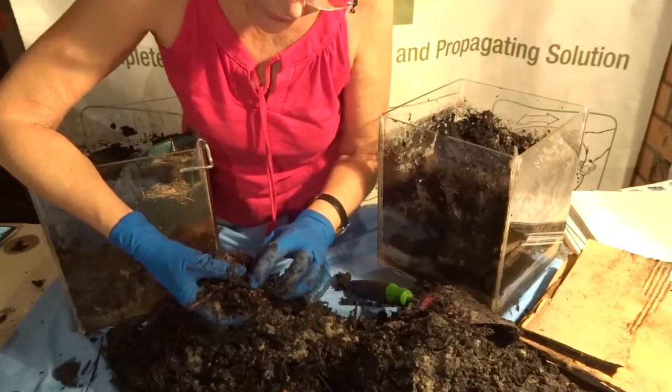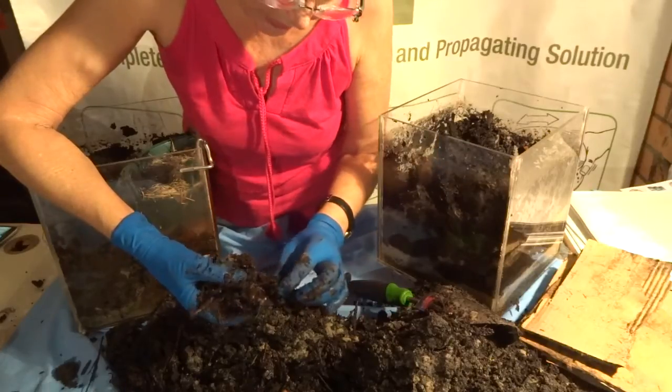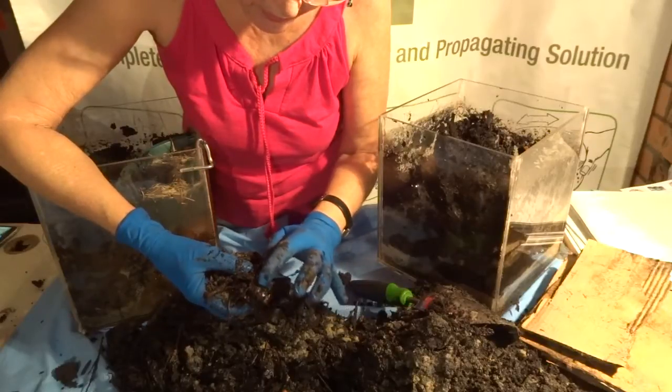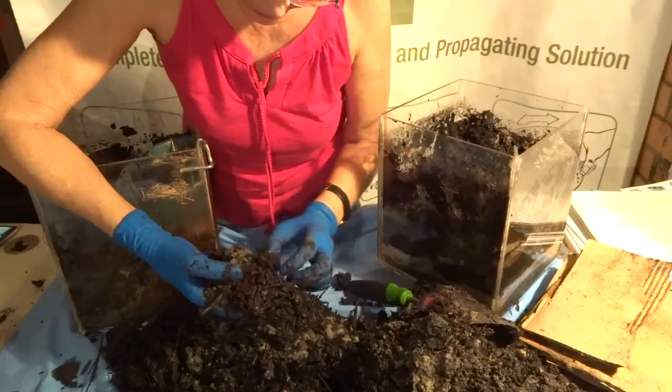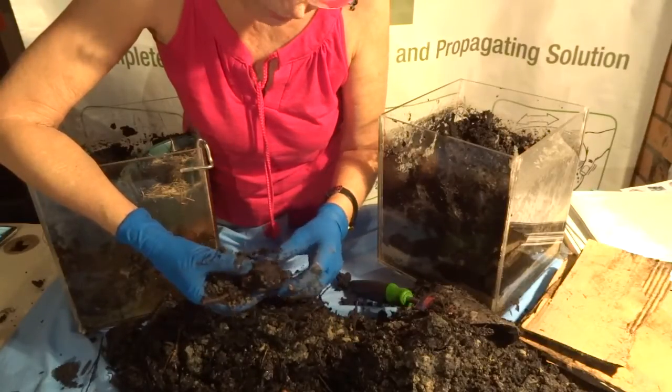Certainly within that top 30 centimeters — which is the part of the soil that your plants feed on anyway — there's potential for real improvement. There are some more eggs — two little eggs there. I don't know exactly what conditions eggs grow in, but this is quite damp. I would have thought they'd grow better in slightly drier conditions, but there you go.